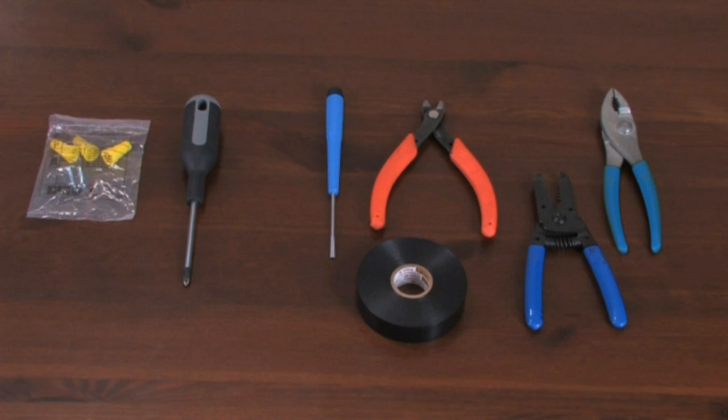To install your dimmer, you'll need the mounting hardware and wire connectors that came with your dimmer, as well as a Phillips head screwdriver. You may also need a flathead screwdriver to remove your existing switch, as well as wire cutters, wire strippers, pliers, and electrical tape.